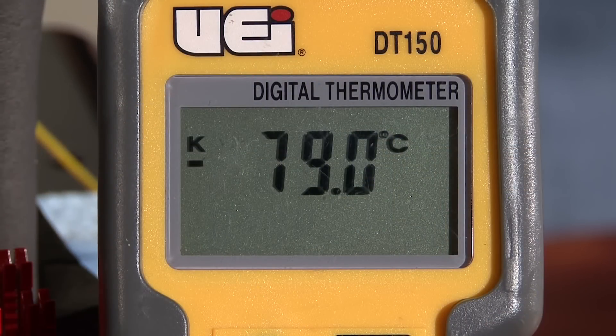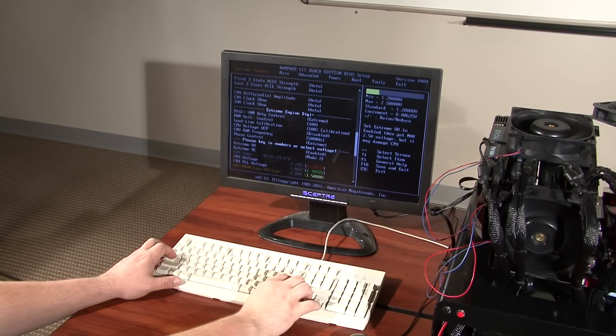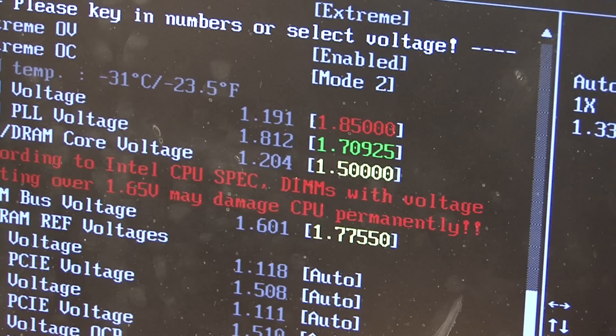I start pouring again until the temperature reaches negative 80 degrees Celsius. With the CPU cooled down I can now start overclocking the memory and the CPU. I start with the baseline profile at 5 gigahertz and start working my way up from there. While I make these changes in the BIOS, I cool the CPU down to negative 100 degrees Celsius.